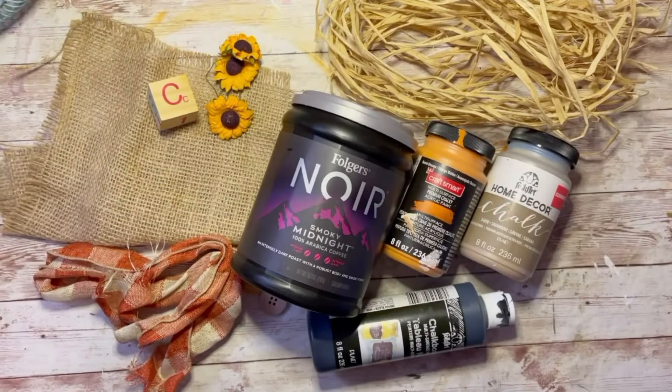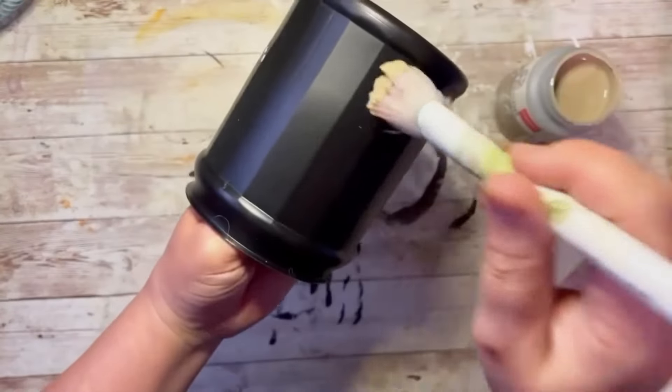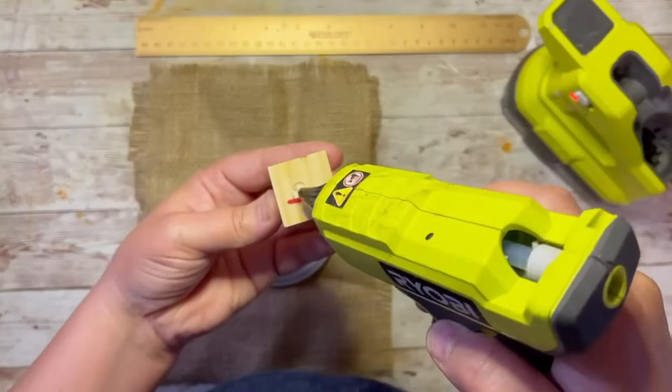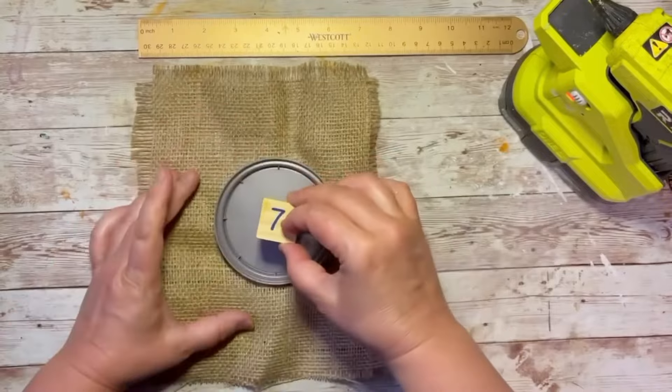Friends, I found something super cute to do with old coffee cans! I start by taking the wrapper off the coffee can and then covering it with chalk paint. This color is Savannah — do two coats.